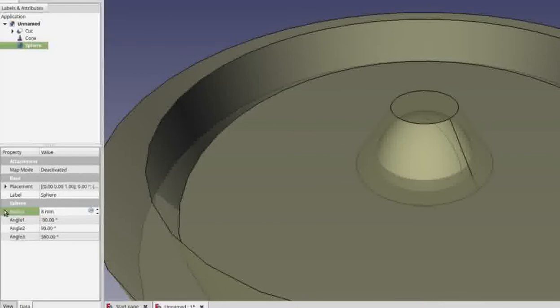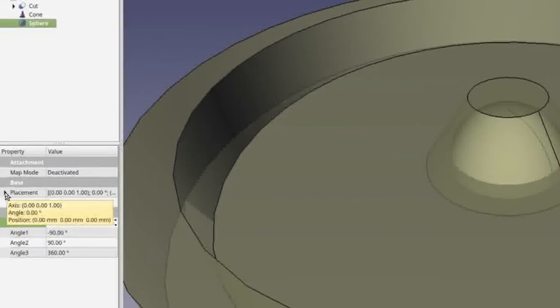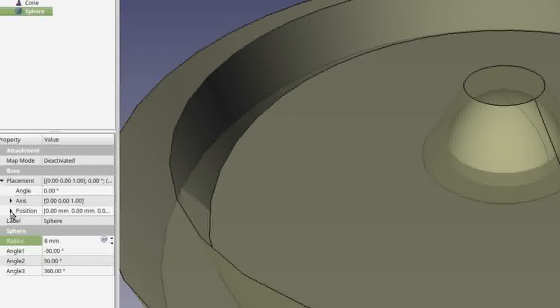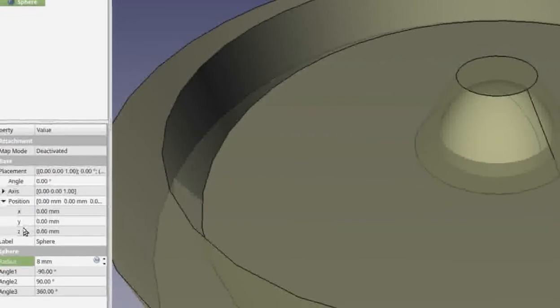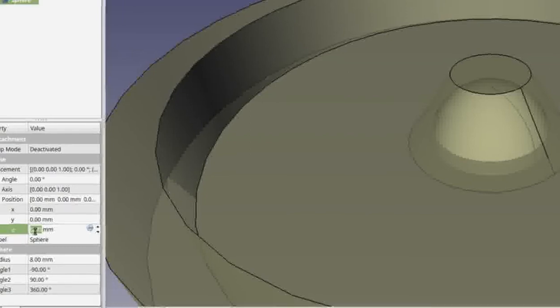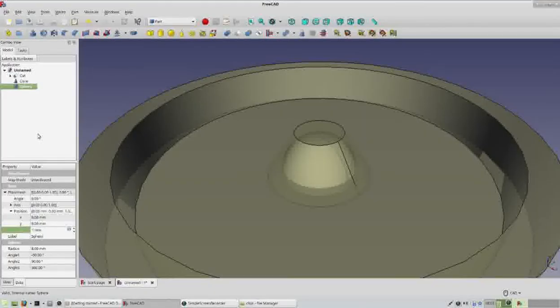The next thing we want to change is the placement of the marble. Click on the drop-down arrow for Placement, then click on the drop-down arrow for Position. We can now see the X, Y, and Z values. We want the marble to sit a little further in so it doesn't just fall out — change the value in the Z axis to 1 and hit Enter.